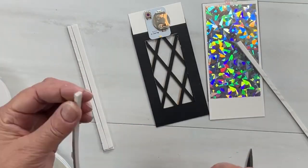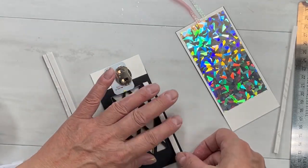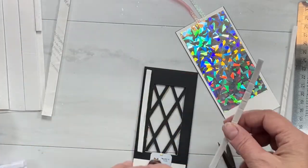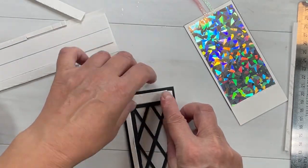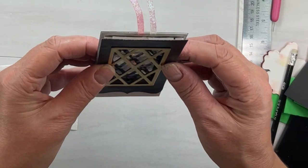I'll give that a good firm squeeze so it sticks, and then I need to add a double-thick layer of foam tape — that's one foam tape piece on top of the other. In another video I'll show you a tip and trick on how to cut these for yourself. I actually did myself a few more of these tags that I'll show you at the end of this video, and I'll also have a video with more tips and tricks for this.